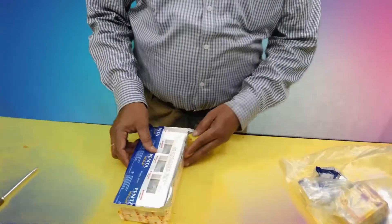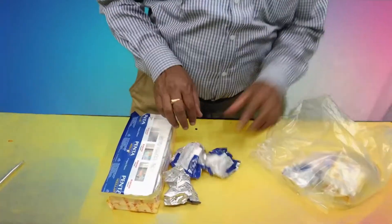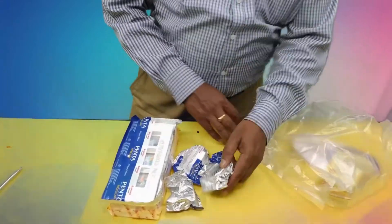Hey guys, what's up! This is River Tech. I will explain how to connect the four switches and one three pin socket. I will show you step by step. First, the required components: one extension box, four switches, and one three pin socket.